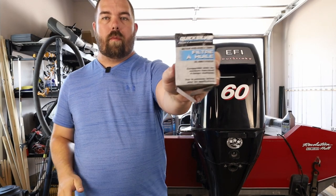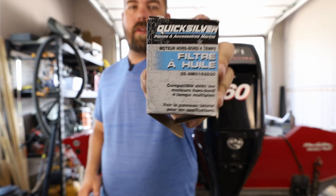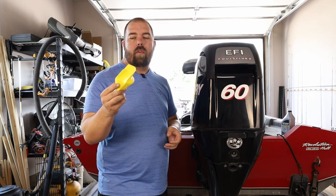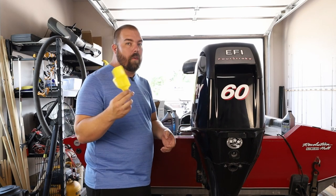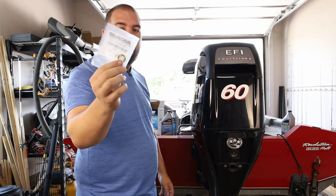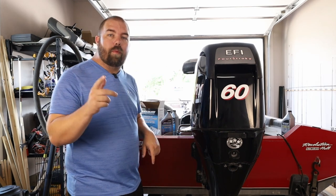I'll show you the part number on the filter. It also comes with this tool to keep your oil filter from leaking all over your engine — I usually just stuff a rag in there. And lastly, it comes with a little gasket that goes around your oil plug so you can replace that. Next let's talk about the tools you're going to need to complete your oil change.